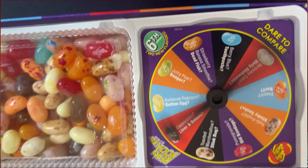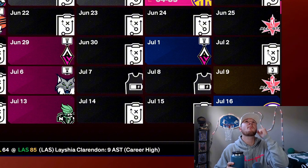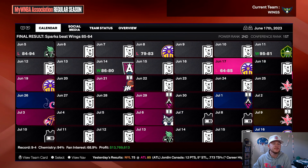Still got to eat a bean — tutti frutti or stinky socks. Down the hatch. Tutti frutti! That's delicious. Tastes like bubblegum low-key. That's phenomenal. New head coach, new regime. Let's get it started.